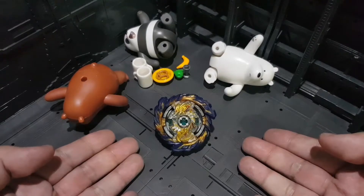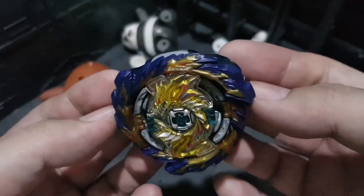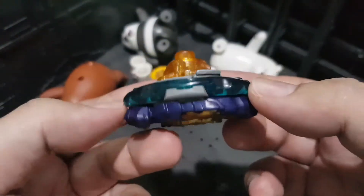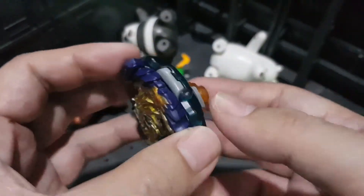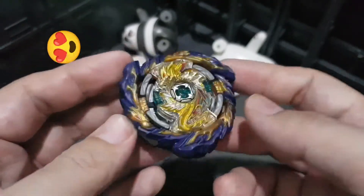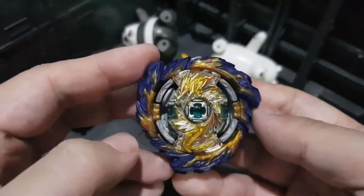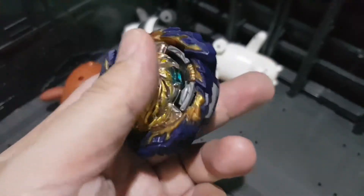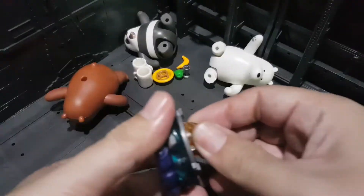Definitely, definitely worth buying. This is Free De La Hoya's Beyblade, and Free De La Hoya is my favorite anime character in Beyblade Burst. It's just so cool and so is this Beyblade. I'm telling you right now before we even analyze it — buy this. Not being biased, but yeah, let's break it down.